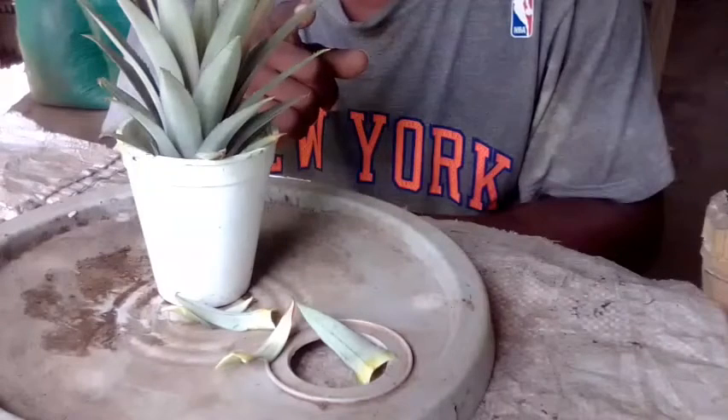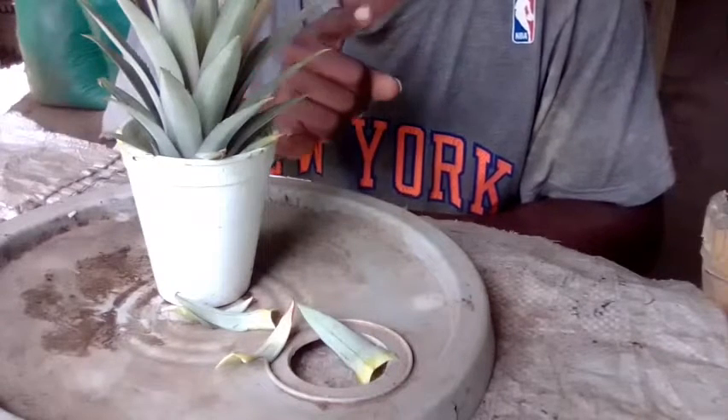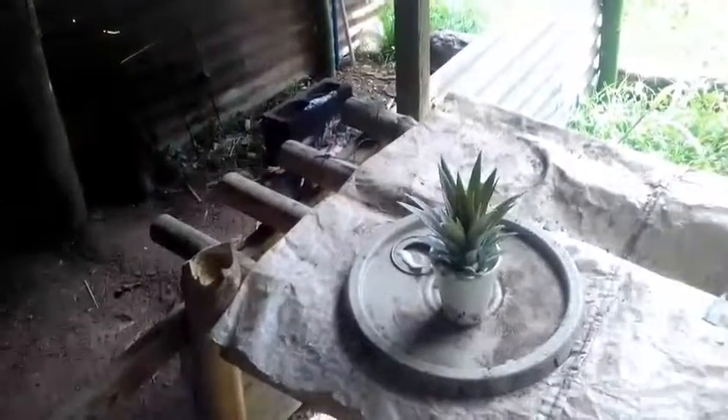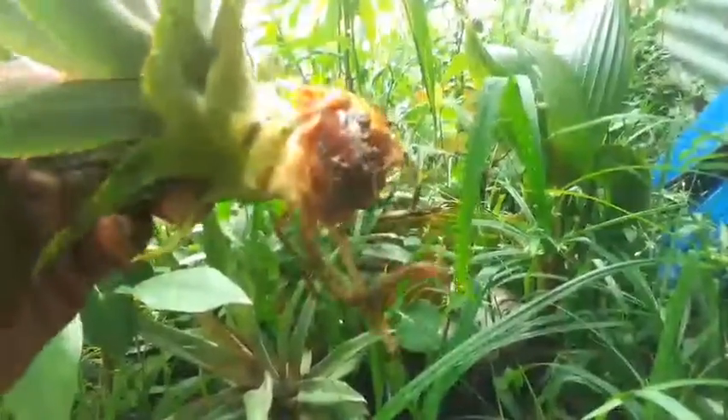Come take a look with me and see some that already did and how they rooted. Let's go out here. As you can see, we have some here — if you look carefully, we have some here that have just started to root, now started to take root.